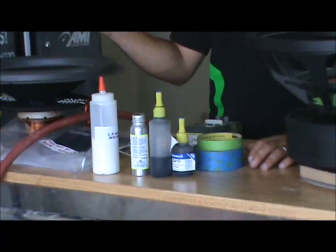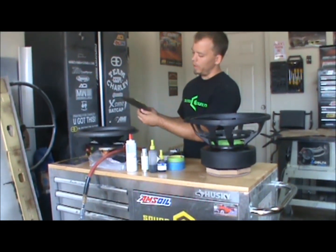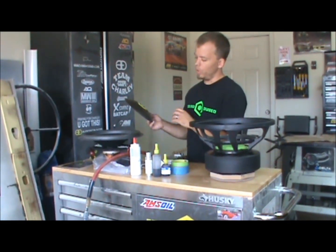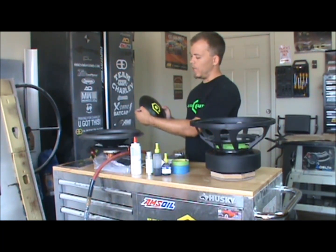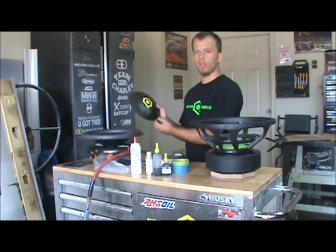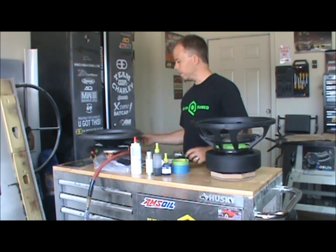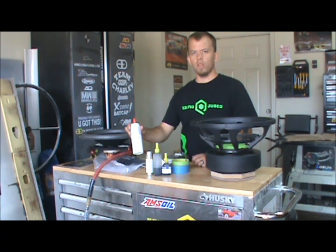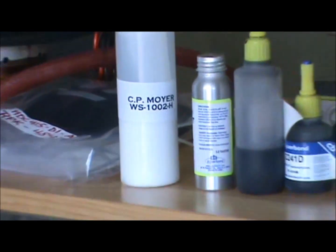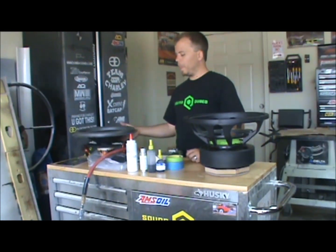If you're doing the carbon caps like this that don't have a lip on the edge, which we will be installing on this particular sub, one thing to note: you want to sand this edge all the way around with like 220 grit or 400 grit just to rough it up slightly so that the glue has something to bond to. It takes a different kind of glue — this is actually called Wonder Glue. It dries clear so you don't have a nasty looking glue bead on the cone.